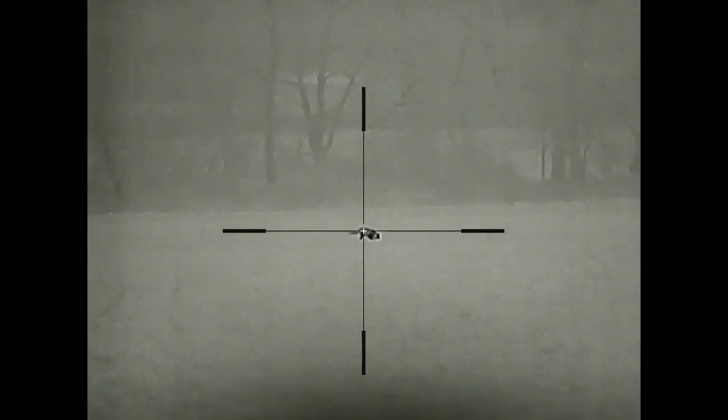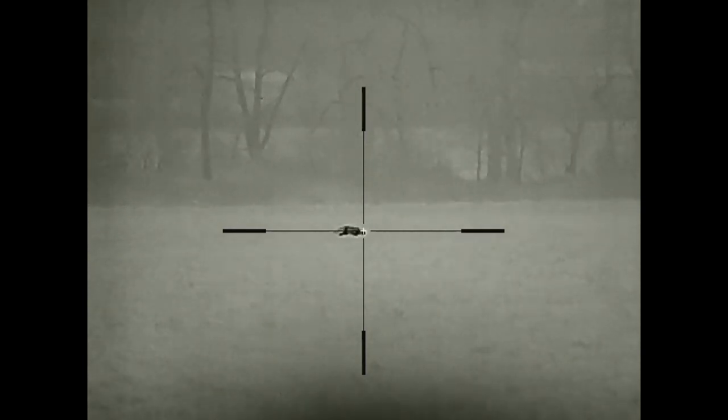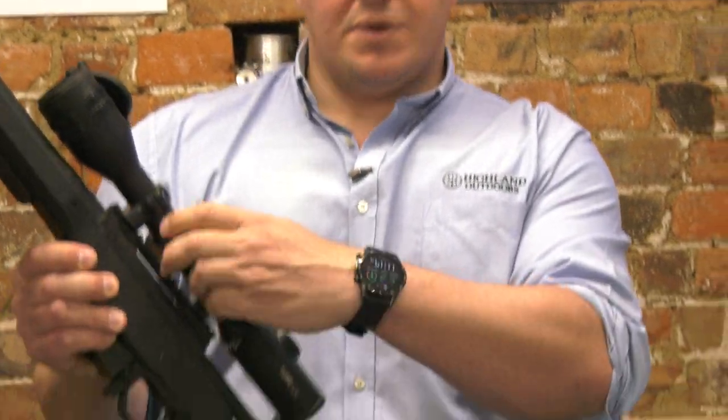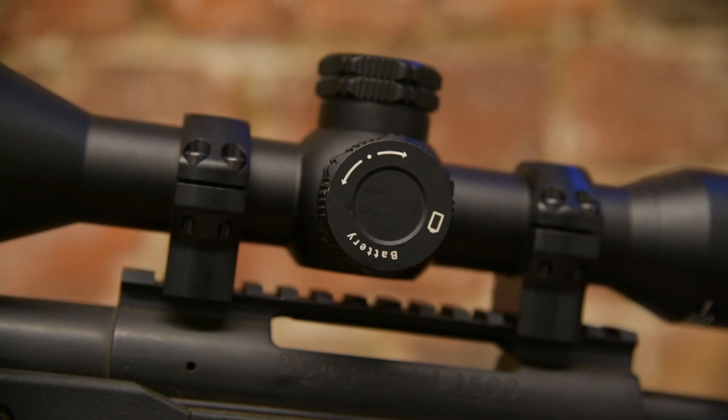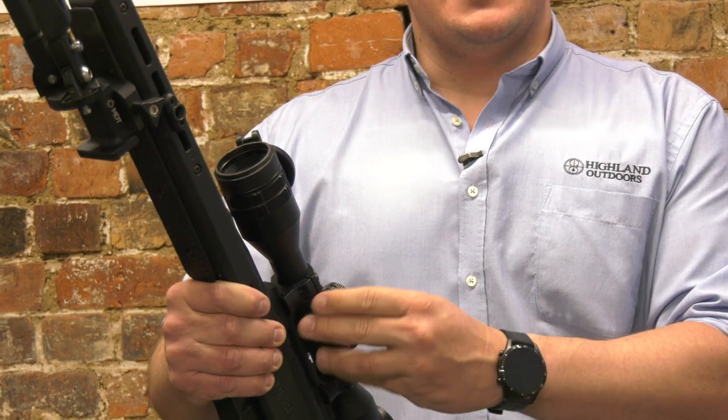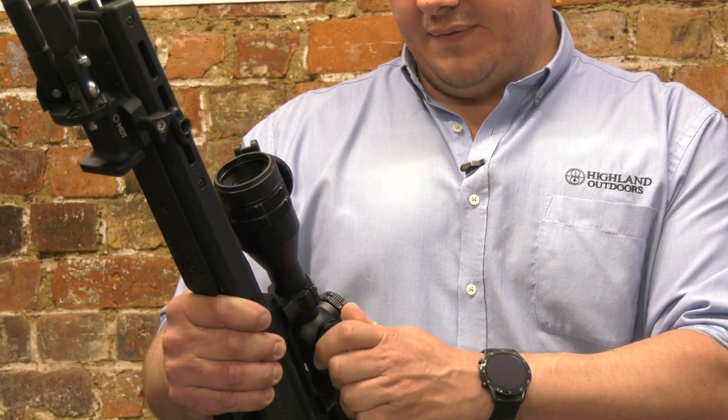The run time continuously with Wi-Fi on is 8 hours from the built-in battery. What's cleverly disguised as a turret on this side is actually a battery compartment — you can add an additional battery which will give you 16 hours run time from your rifle scope.